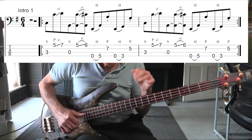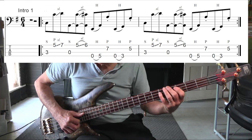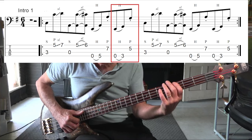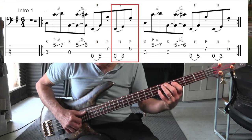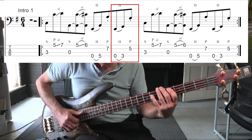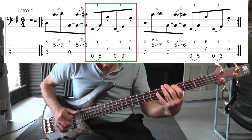Now we do much the same thing from the G, which is the flat 7. We hit an open E and then we hit the flat 7 — the G on the third fret of the E string — and then we pop the fifth fret of the D string. It sounds like this. Put them together. One more time.